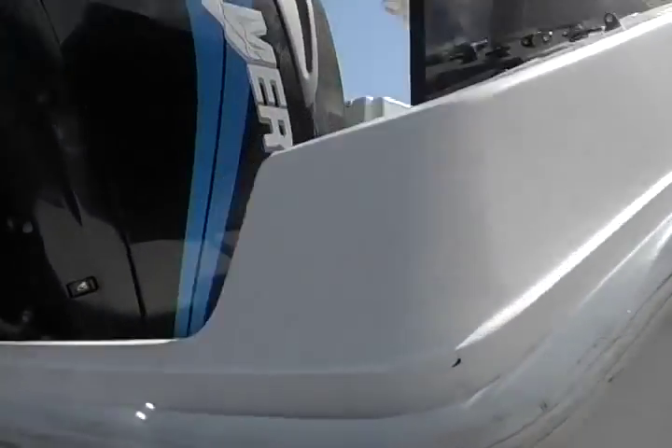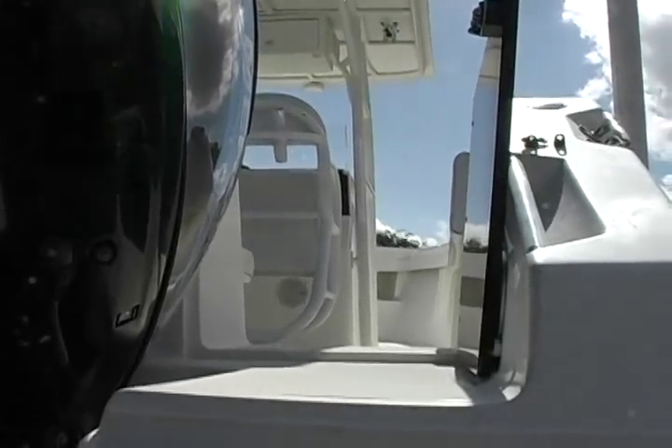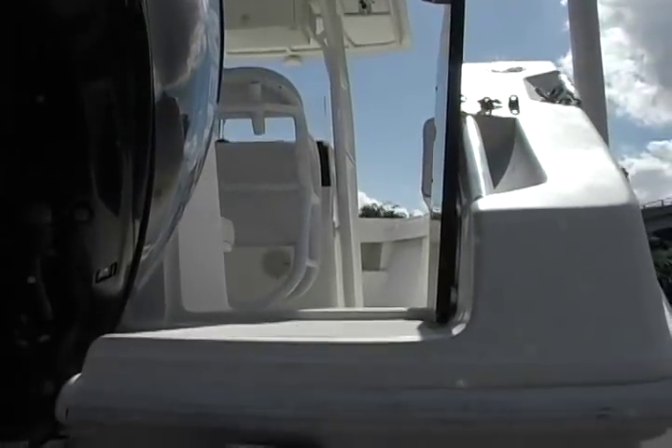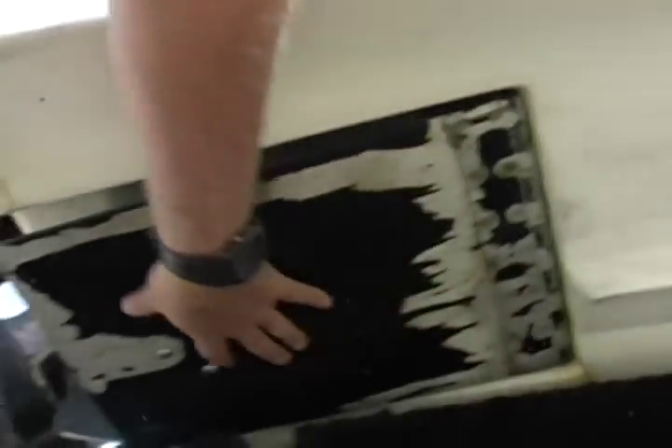Look at that transom door — that's where I'm dragging my big marlin or sailfish through. I'm not going to try and hustle them over the side. When I get about a 300-pound marlin or a big sailfish on — big tuna — they're coming right through that door. Or if I'm going scuba diving or snorkeling. And there are recessed trim tabs.